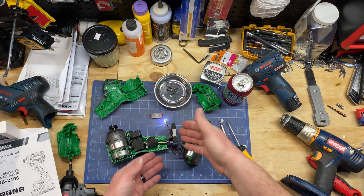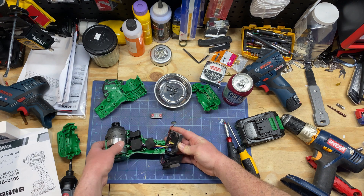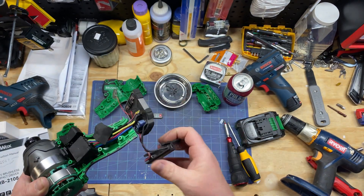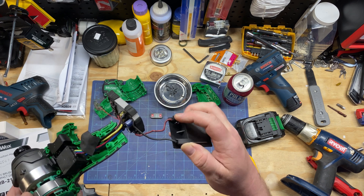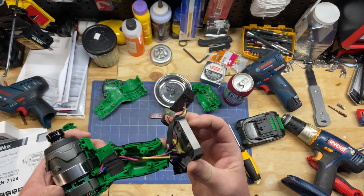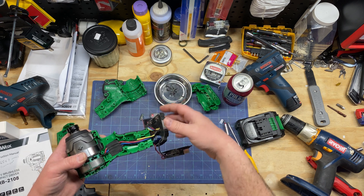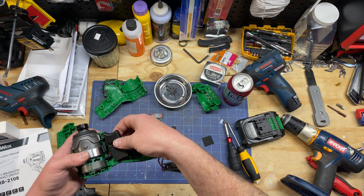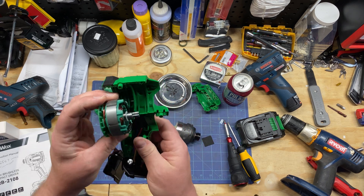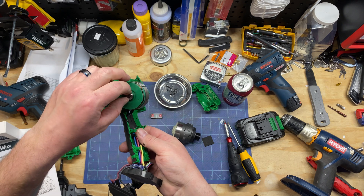Whatever happened, it messed up the controls from the battery up to the top. Looking at it, they got that all goobbed up good. You've got your leads there — positive, negative — and a variable speed trigger. I'm not seeing too much wrong with this in terms of build quality. It has this stuff that sticks down all the wires.